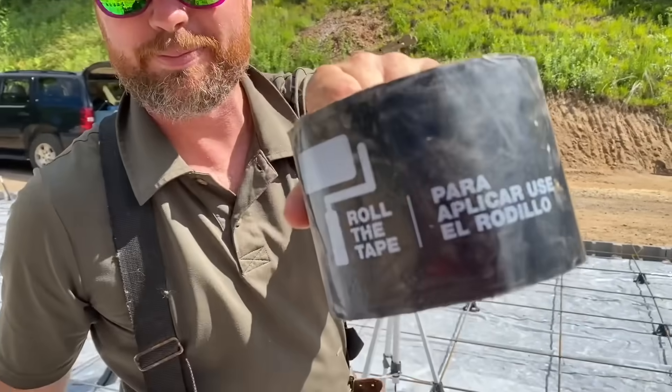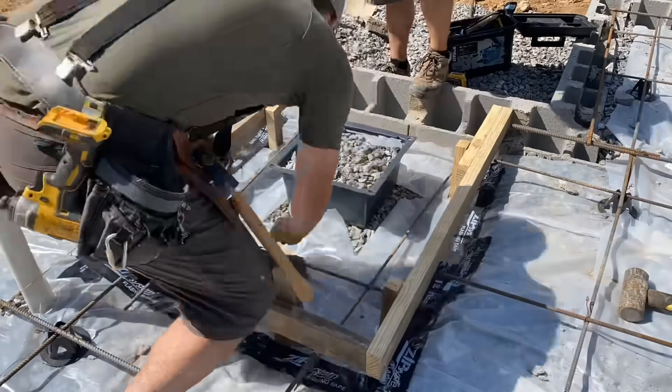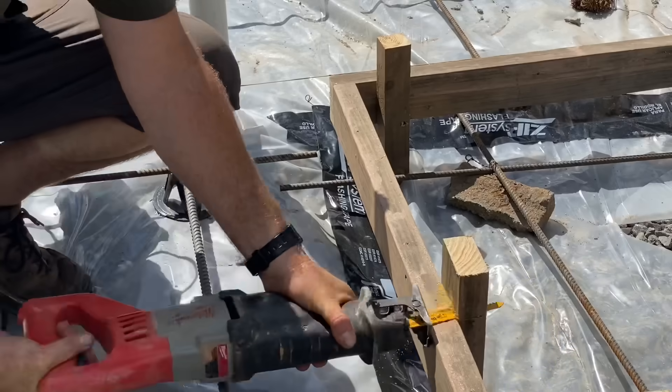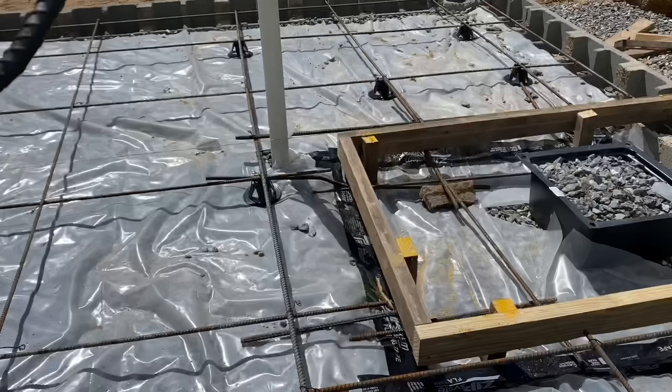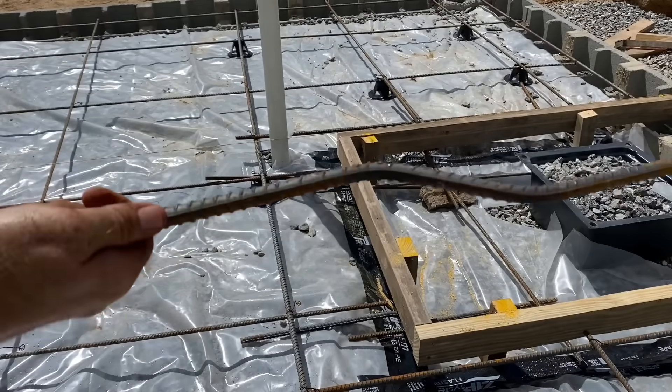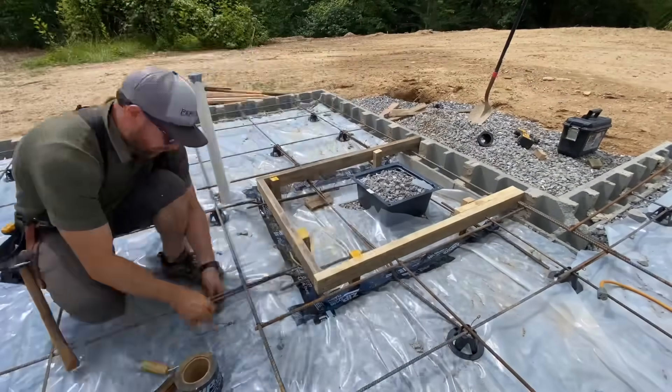Zip tape — I'm not sponsored by it in any way, but this stuff is good for pretty much anything. I always have a roll in my truck. After cutting all the stakes flush, I bent some steel to tie the steel from the rest of the slab into this new lower portion under the shower, so it's all one solid piece.